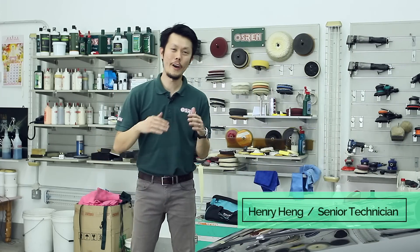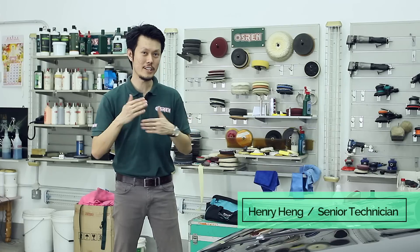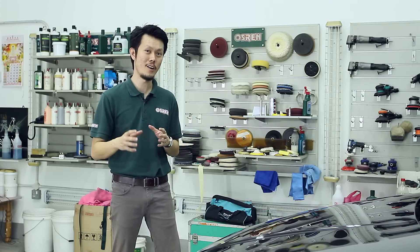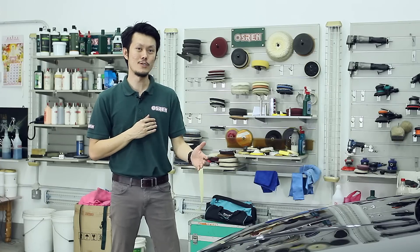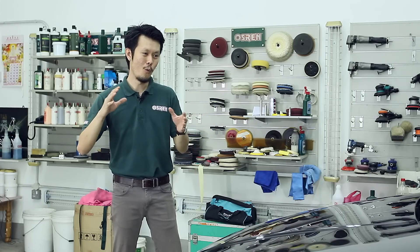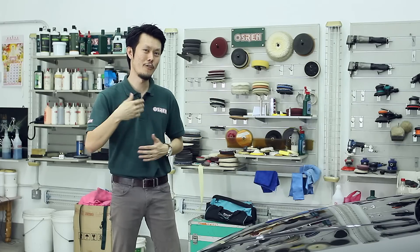Hi there! Today I'm going to show you how I grade wax. I want to share with you eight characteristics of a wax to choose from. The main idea is to give you a better understanding of how wax performs on your car, so by the end of the video you'll know what's good in a wax and how to choose what's best for your liking.